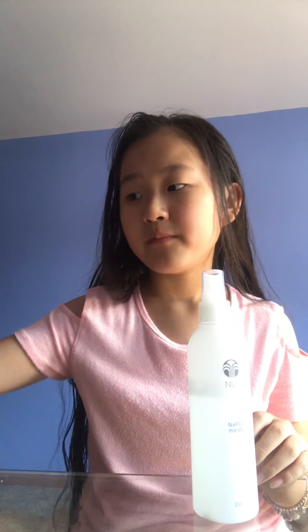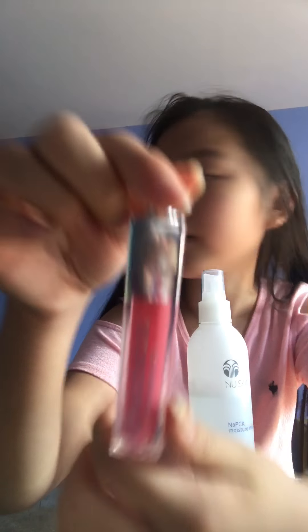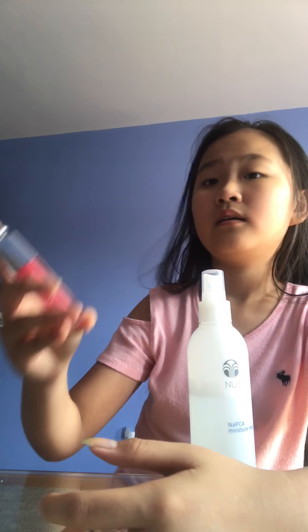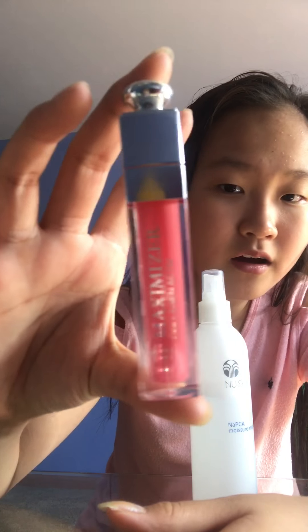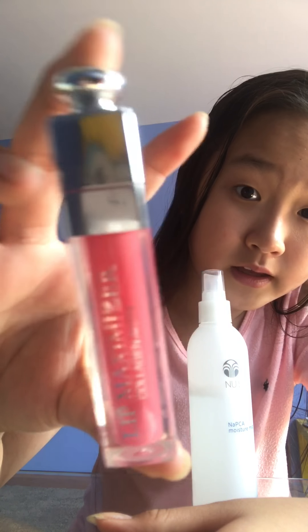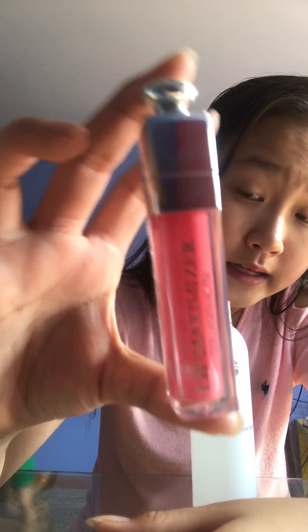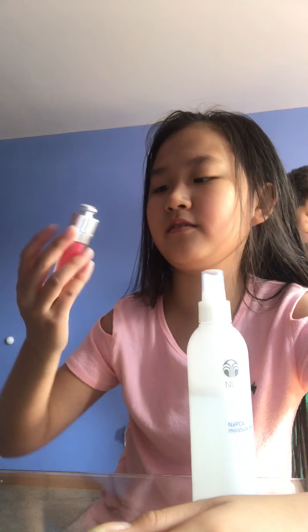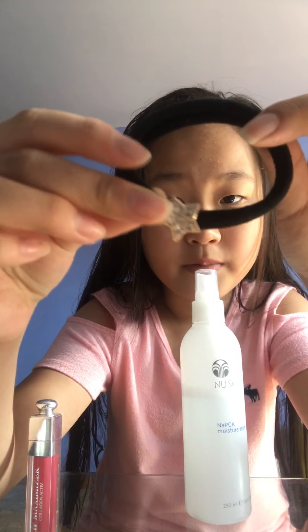I also use this lip marker — lipstick, like a lips marker. I'm using this one, it's like a CD or something. So I use this sometimes.